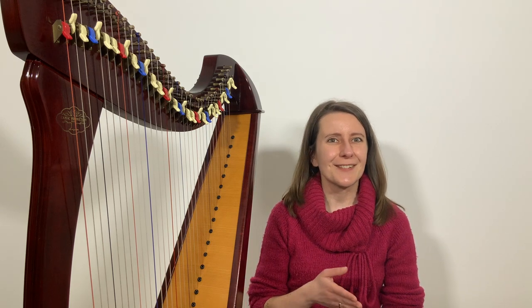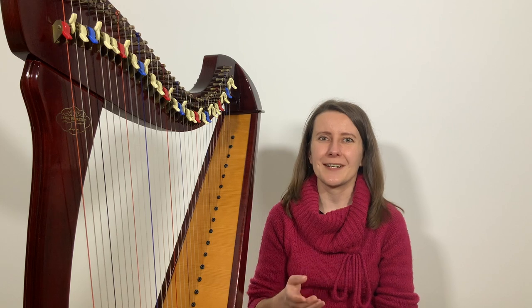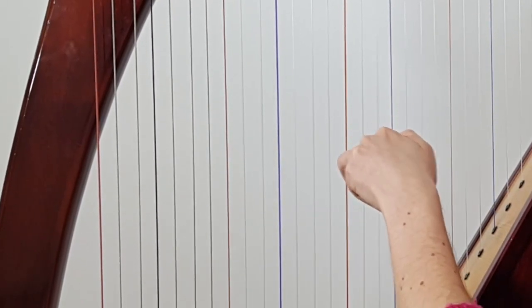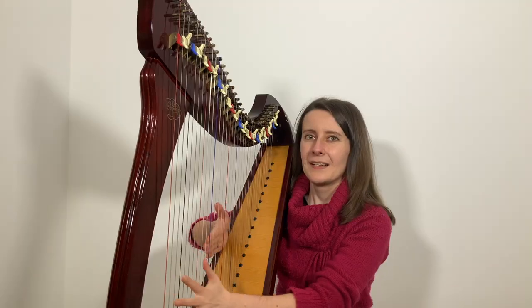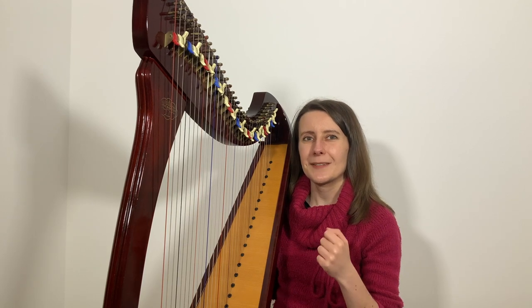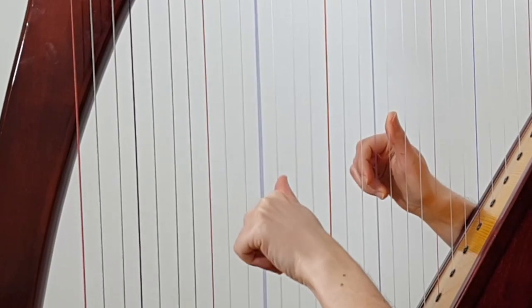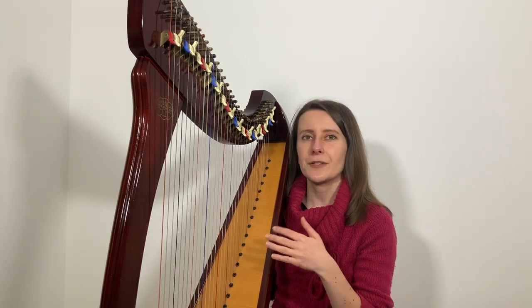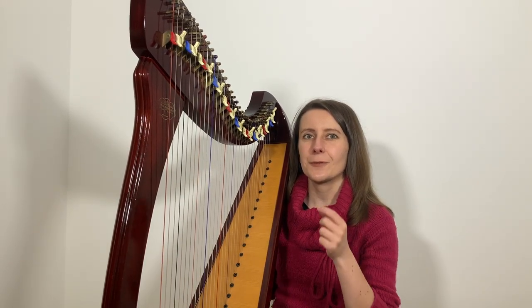Now for the two tricks I promised — how to simplify this arrangement and how to practice without someone realizing you're preparing a surprise. One way to simplify is to play just the right hand melody, occasionally using your left hand to help in tricky places like bar 7. Another way is to play the right hand as written and use your left hand to play exactly the same note but an octave lower. This is a really good option if you want to play the full version in the future, as you'll get to know your right hand part really well.